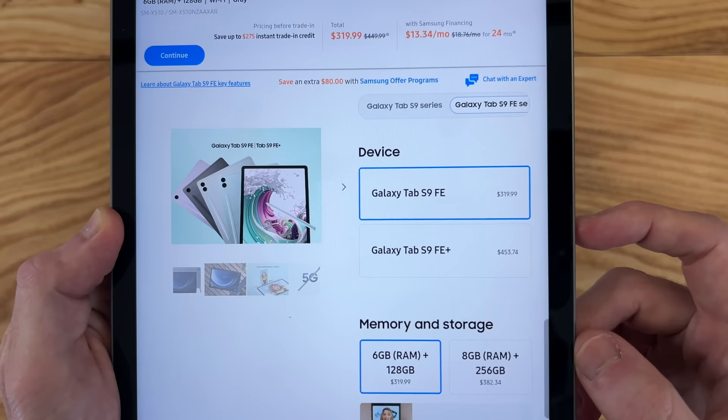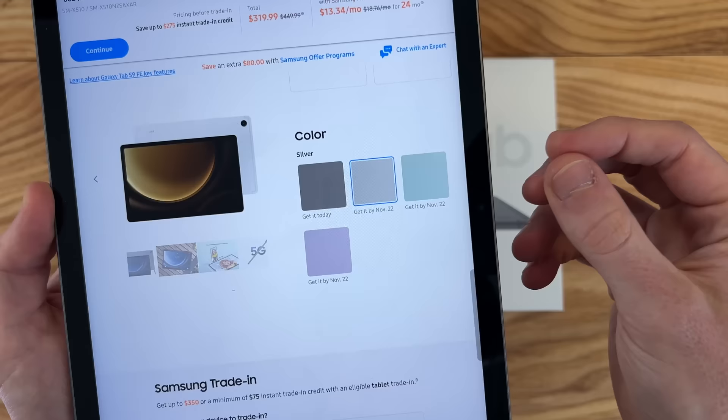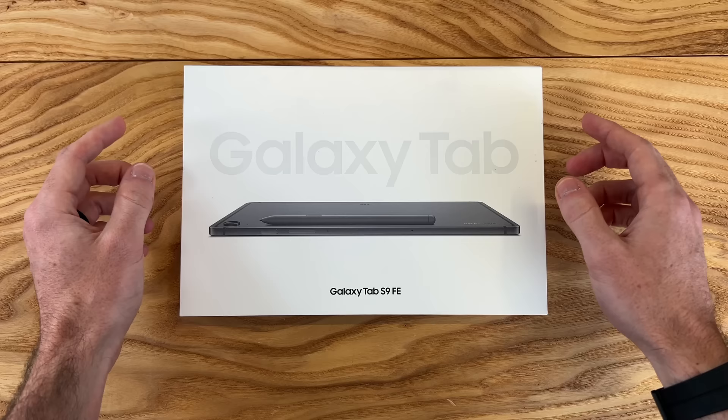We also have two different sizes — the Tab S9 FE, this smaller tablet here, and then there's also a Tab S9 FE+. This tablet comes in four different colors: silver, mint, lavender, and this gray color that we're checking out today. So let's see what you get in the box for $320.